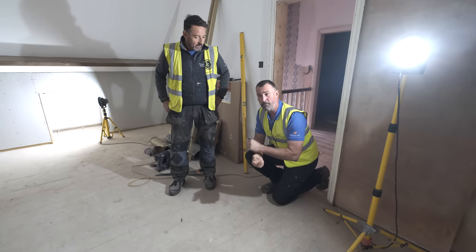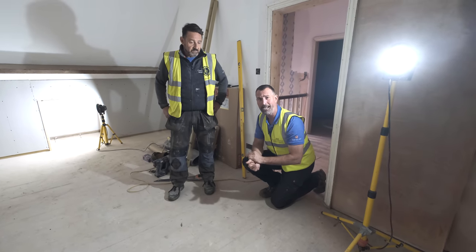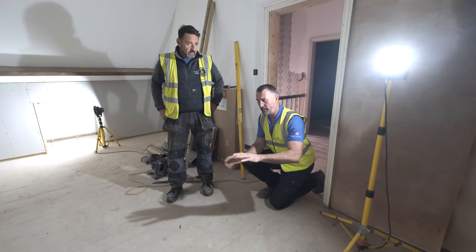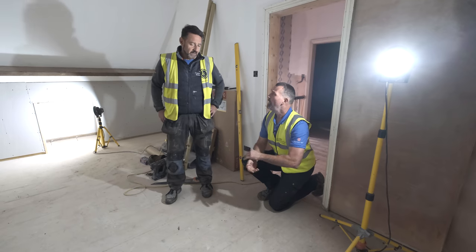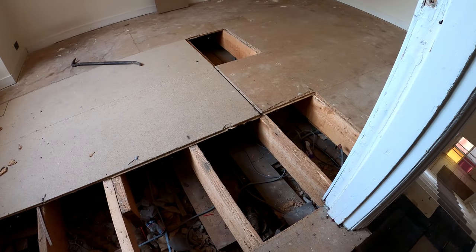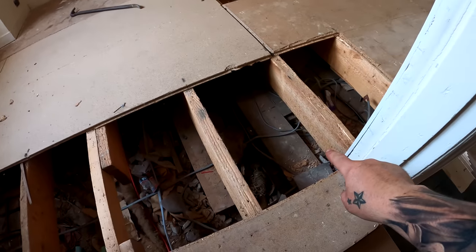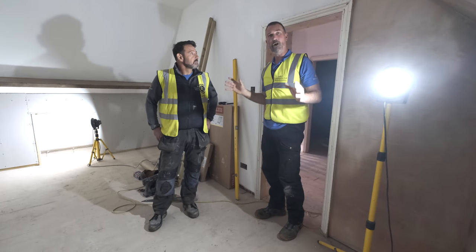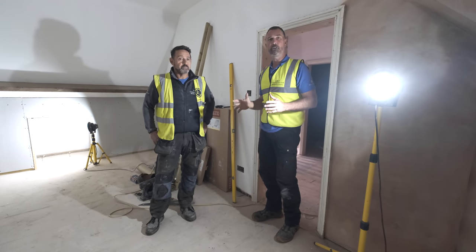One thing we had to do is rip off all of the old plaster, rip off all the old joists. There were literally two or three layers of different joist types. They just cut trees and used them — basically no form of triangulation whatsoever. So what we've done is put in much heavier duty joists.